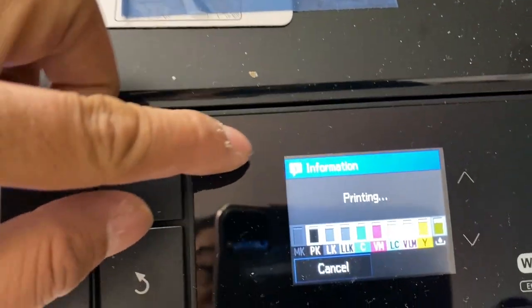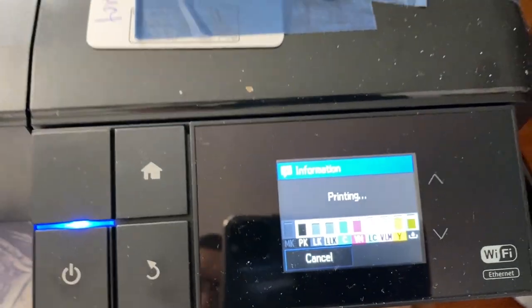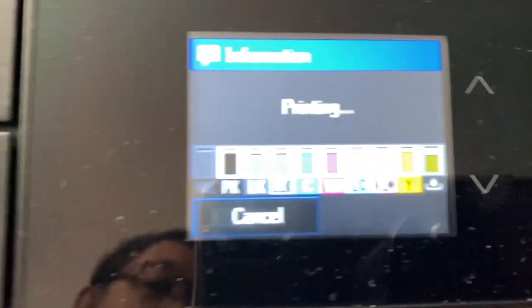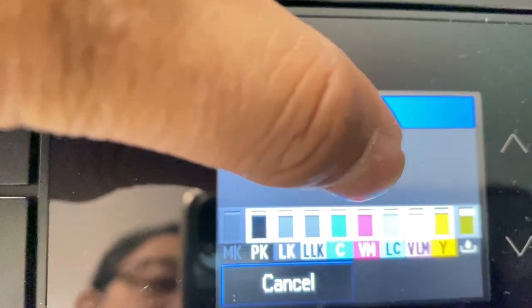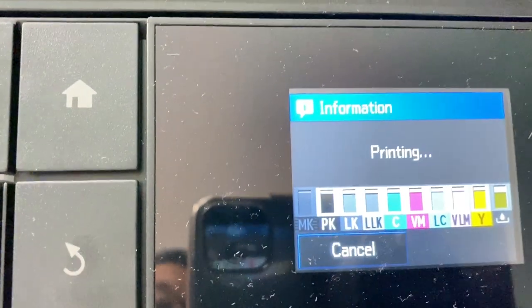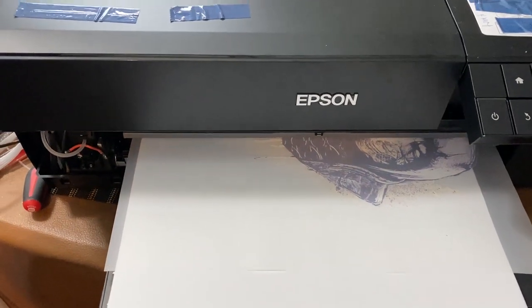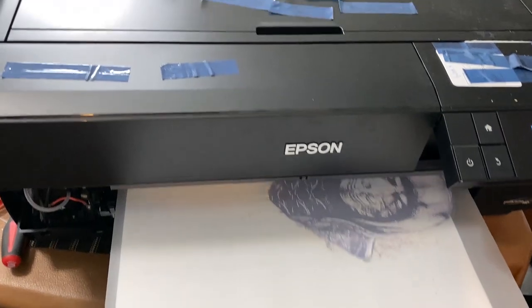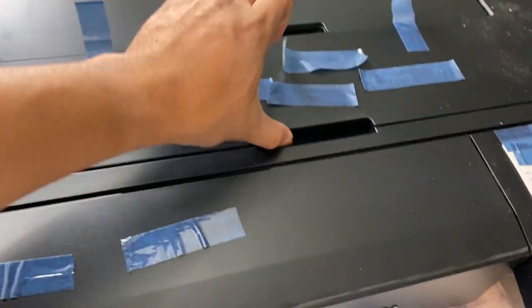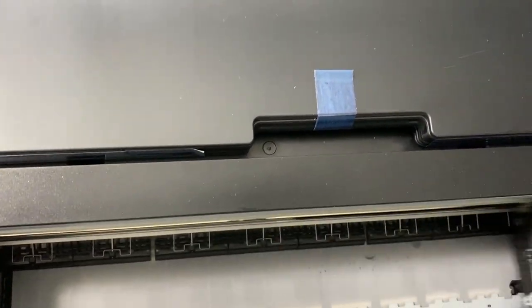You can see the ink there — two, four, six, eight, nine — so it has nine inks total. I put five whites into this. I'll show you the configuration later: it's five whites and four CMYK.